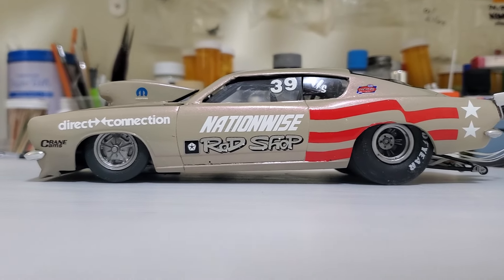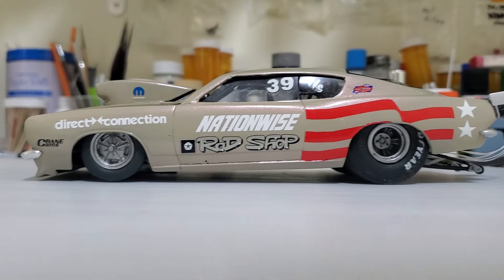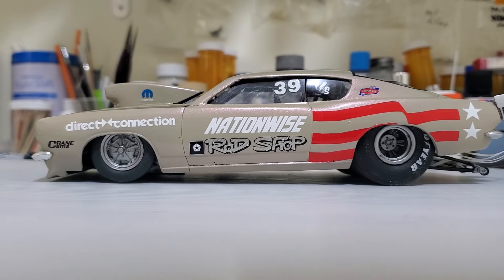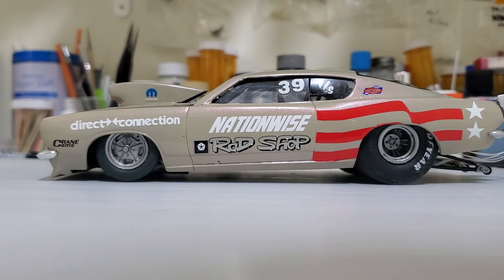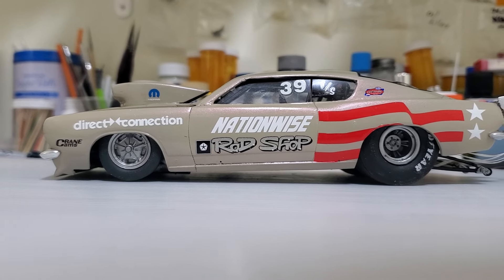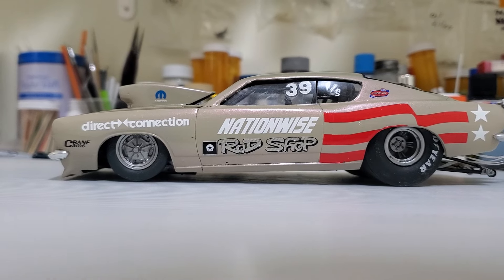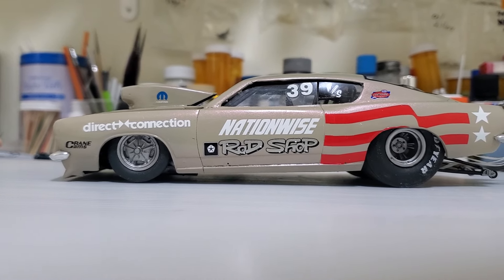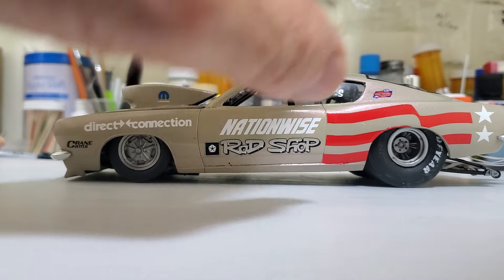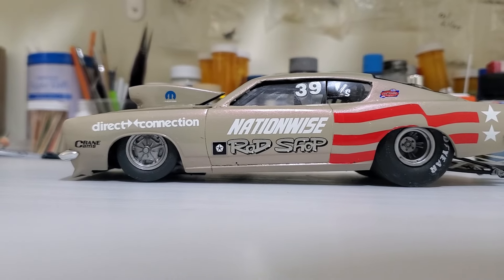The decals are just R/slicks decals. I had a whole bunch of sheets with the flag from the old rod shop cars — a couple Ronnie Sox and a couple Don Carlton Dodge Colt sheets that I hadn't used or had used pieces off of. I wanted to use these up, and I think the red flag kind of matches with the tan and the red pearl, so all together I think it works pretty good.